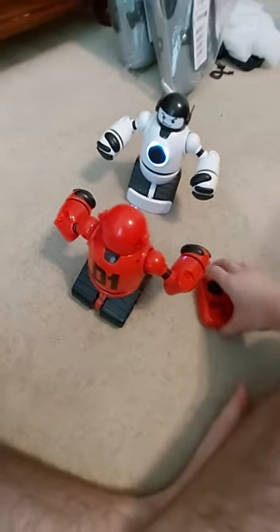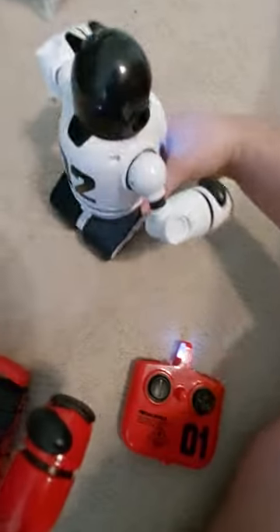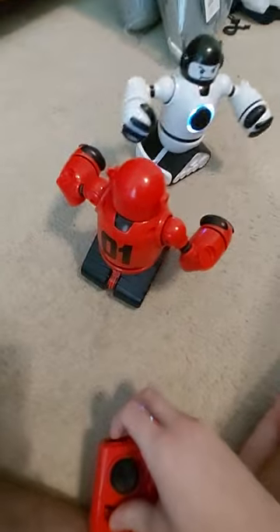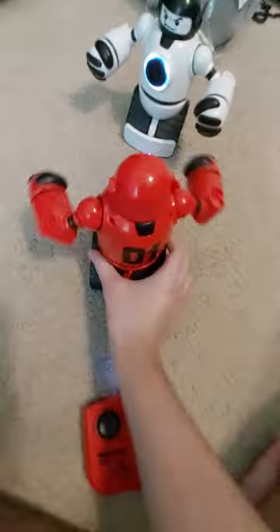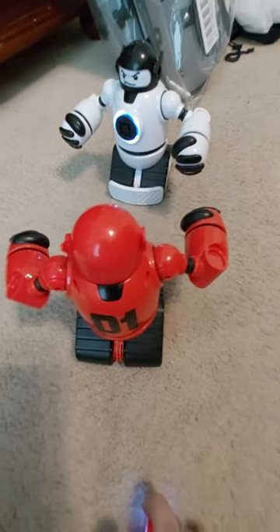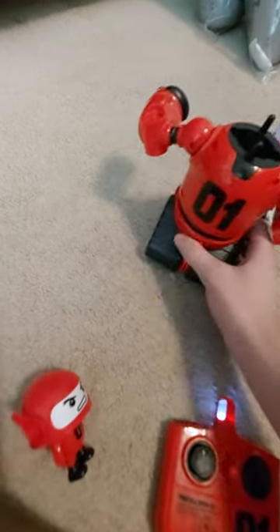The computer controls aren't really that good for either of them. Because I played as the white one and the red one does almost exactly the same thing — they're both really stupid. These robots control horribly. I'm just going to have to punch and see what happens. And you can see it just got punched and the head fell off.